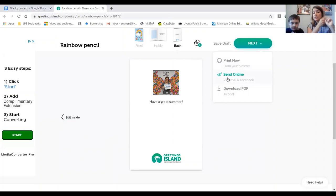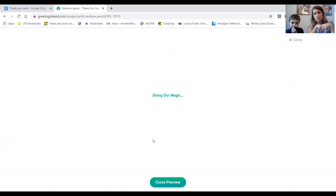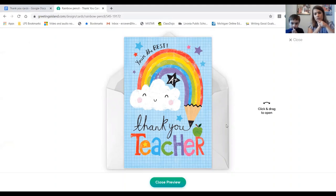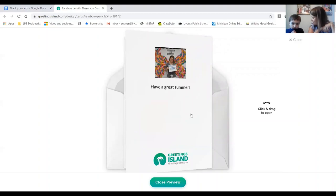It gives you an option to print it, download it, or send it online. For these cards we're going to send them online because all the teachers have their own email address. You can preview on the bottom to see what your card looks like — click on that. It shows a preview of exactly what they're going to receive — it comes out of the envelope. You can click and drag to open and see the inside of the card, and also look at the back.